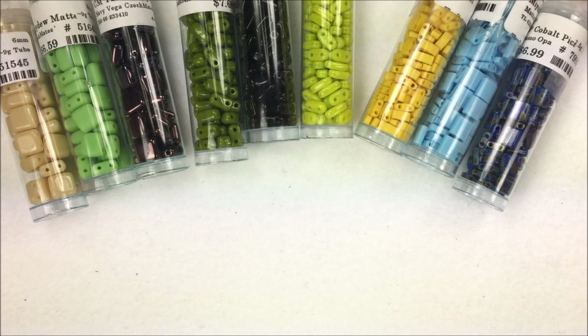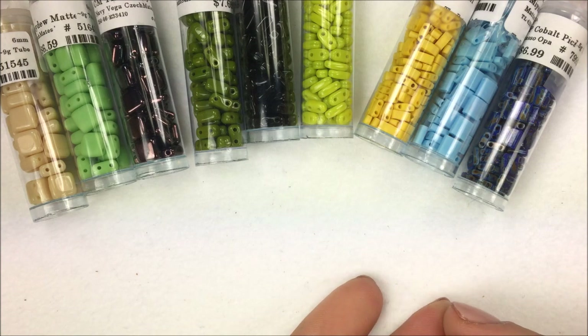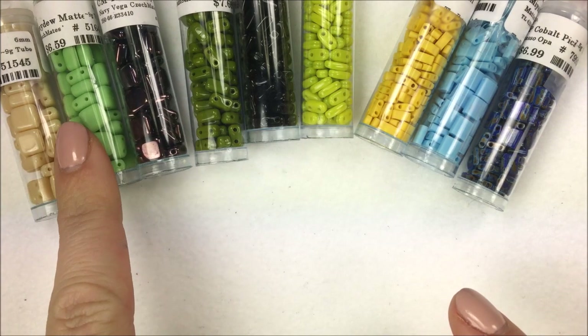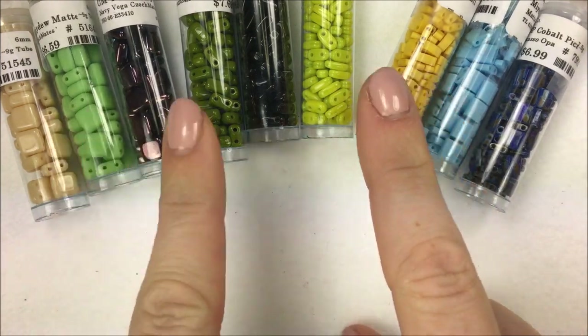Hi everyone, I'm Allie Buckman with the Potomac Bead Company. I'm doing a product spotlight — more of a tutorial — on what is the difference between certain beads. I get this question asked a lot: are some interchangeable, can you use this for that, and so on.